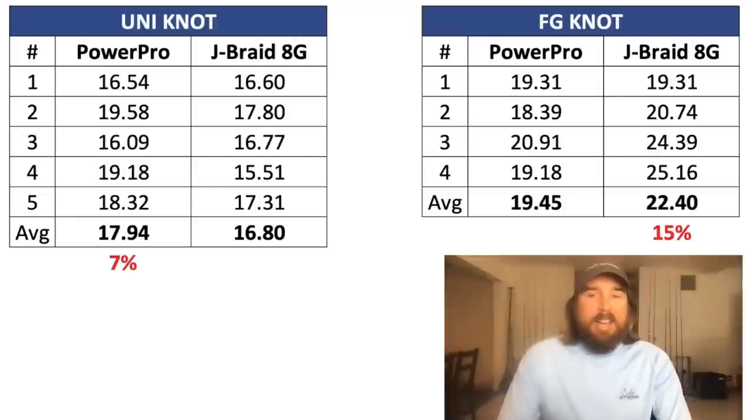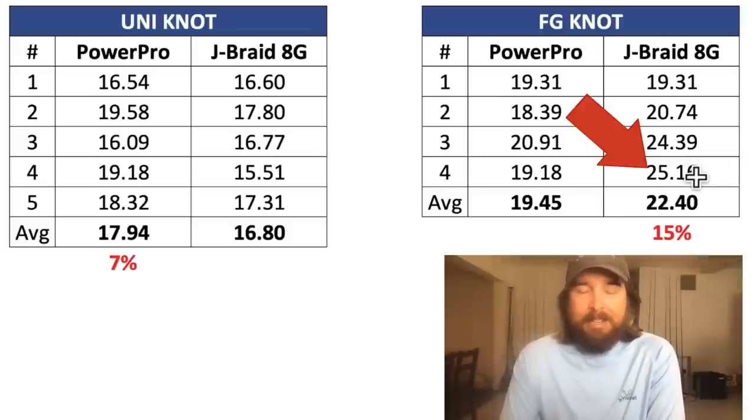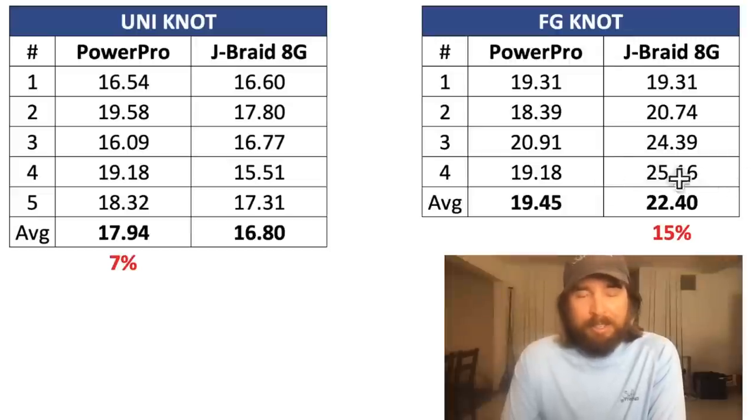The results are in. I'll start with the coolest part — we have a new record for a 10 pound braid breaking strength: over 25 pounds, which is amazing. Before it was a Finn's Wind Tamer at around 23 pounds. This one had a 24.3 and then a 25.16. A new record — for a 10 pound braid, that's very, very impressive.